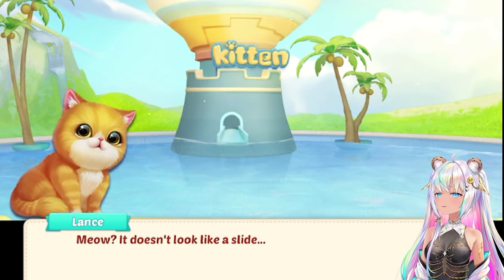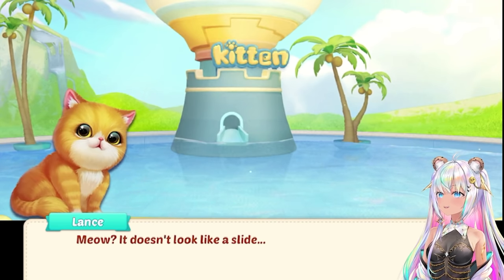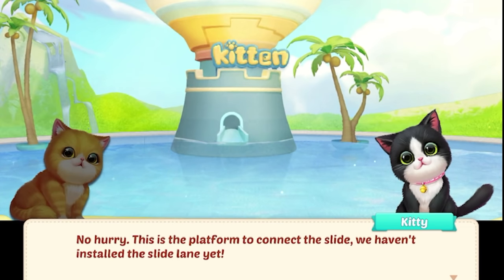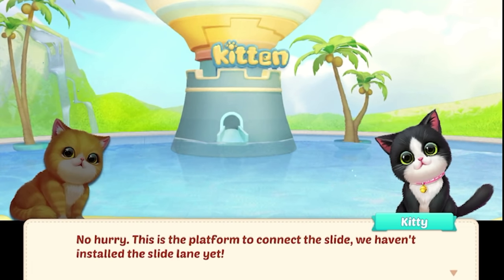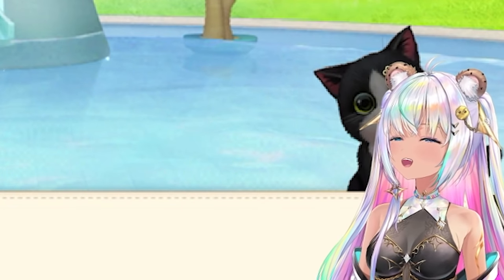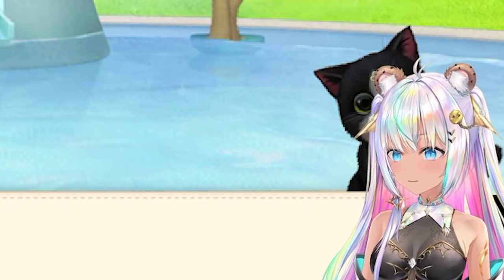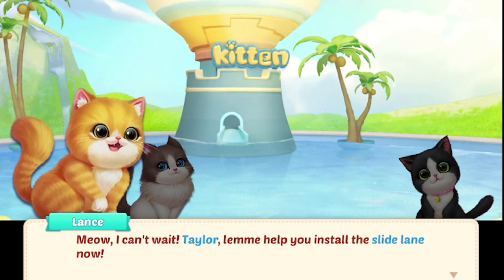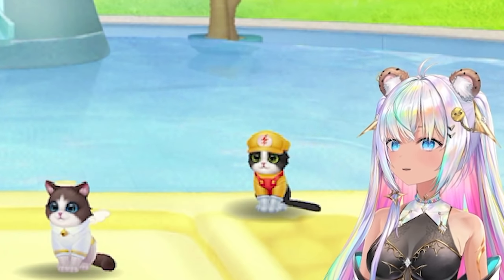What is it? This is the platform to connect the slide — we haven't installed the slide lane yet. Lance, you have to be patient. I need to be convinced that that's a slide. Taylor, let me help you install the slide lane now. All right, Lance, let's turn this thing into a water slide.